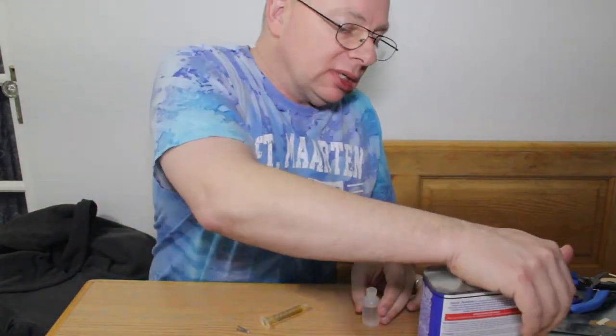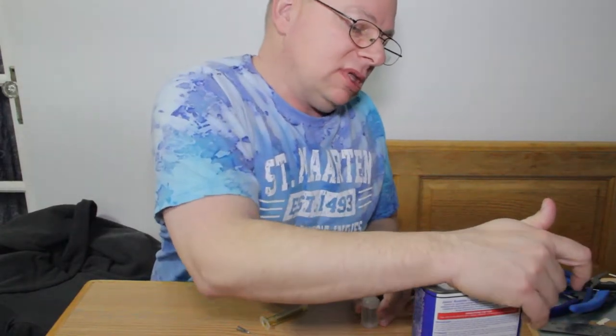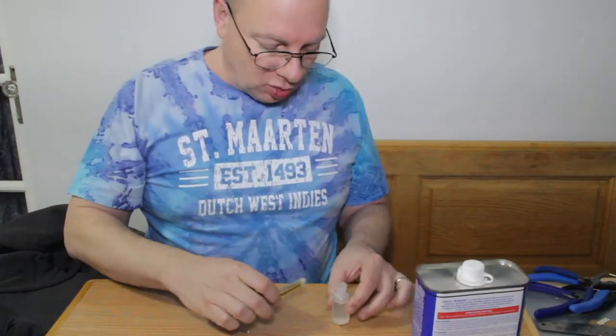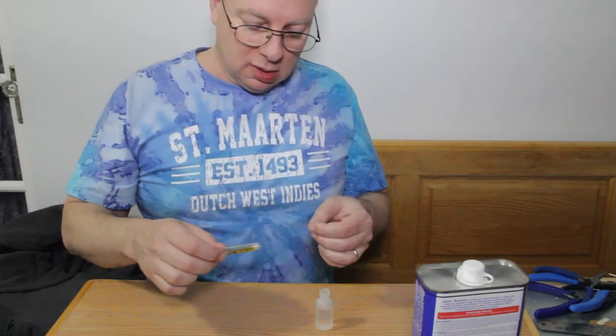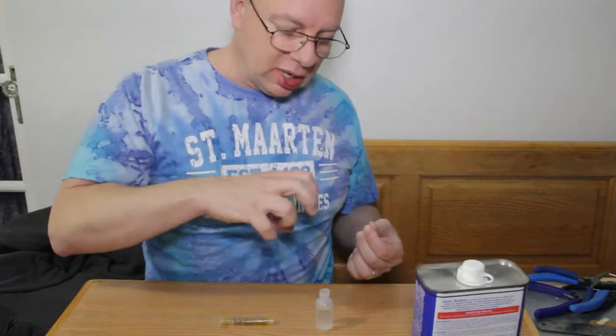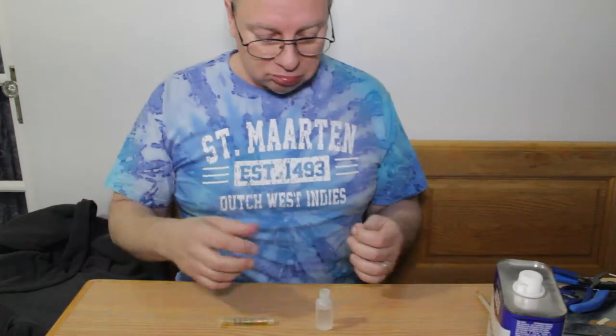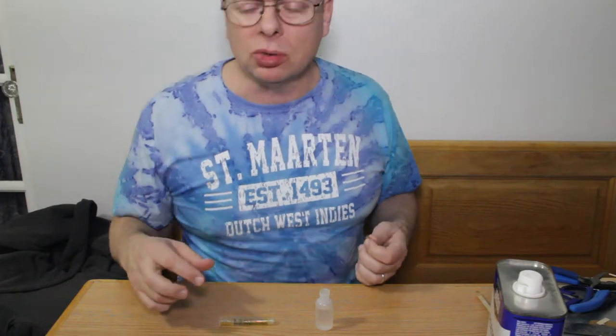This was a container I got from A to Z. I'm not sure where to get these now, but what I like about these particular containers is that when I put the syringe in the top it'll sit fairly tightly, so it doesn't tend to lose the acetone very quickly.